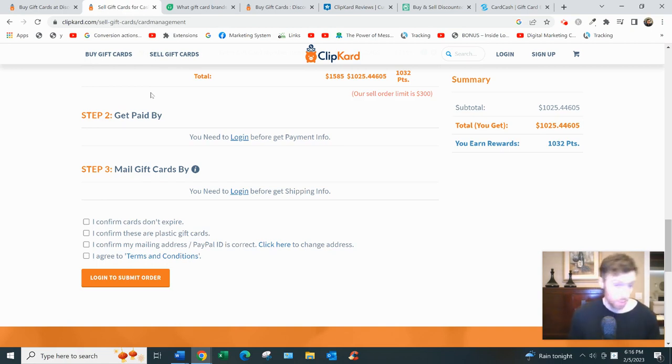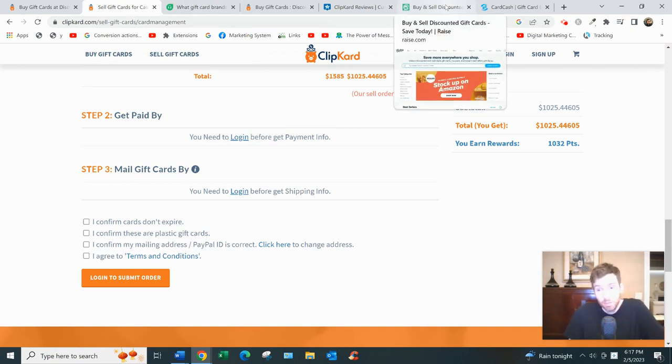Step three — the best part — is getting paid. Payments are processed within 24 hours of the card arriving at their offices, since they need to inspect it and make sure it is what you said it was. You have two payment options: PayPal, which takes up to three days, or a check, which takes five to fourteen days.